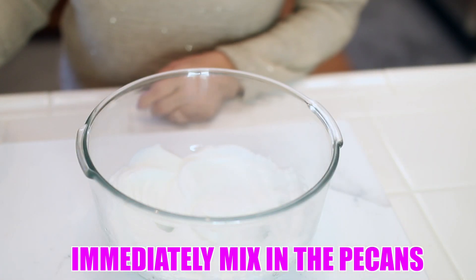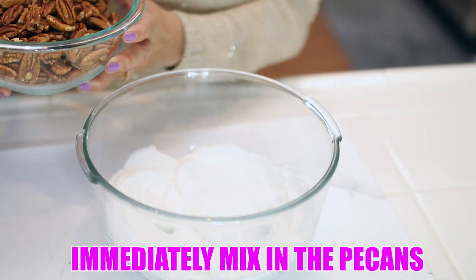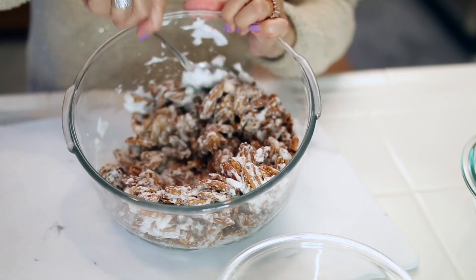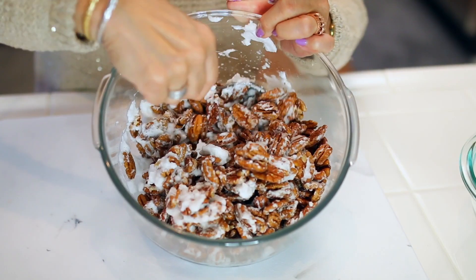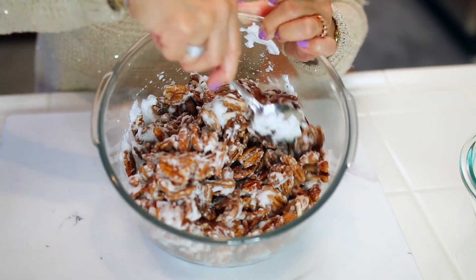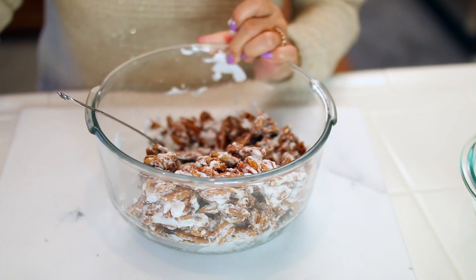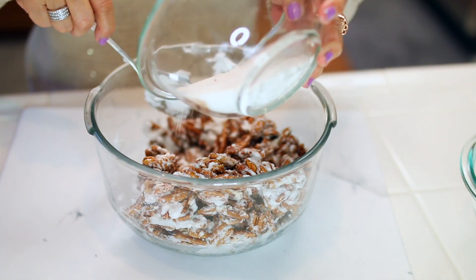Then I'm going to mix these pecans into the egg white mixture. Be sure to spread it evenly. Once the egg white mixture is spread evenly into the pecan nuts, then we're going to pour the sugar, cinnamon, and salt mixture.